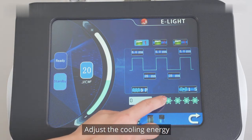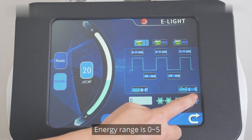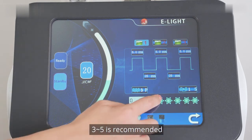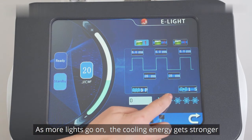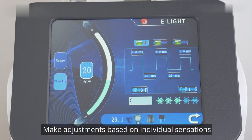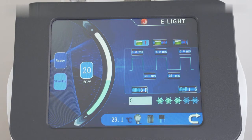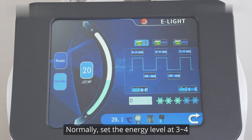Adjust the cooling energy. Press the snowflake button and the light goes on. Energy range is 0 to 5; 3 to 5 is recommended. As more lights go on, the cooling energy gets stronger. Make adjustments based on individual sensations. If there are strong sensations or pain, raise the cooling level to 4 to 5. Normally, set the cooling level at 3 to 4.